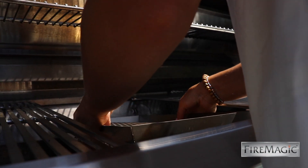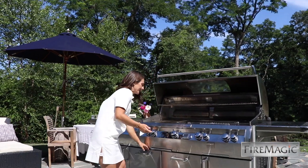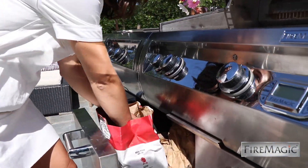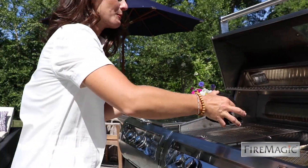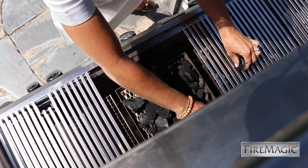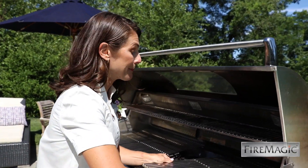Now let's load up the charcoal. I love using these hardy lump charcoal pieces — they burn well and give a beautiful hardwood effect. The best part is you don't need newspaper and a match to light up the coals.